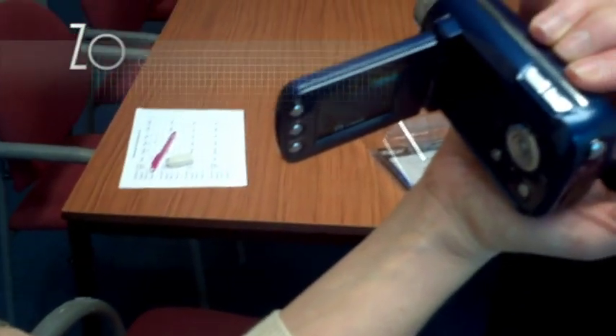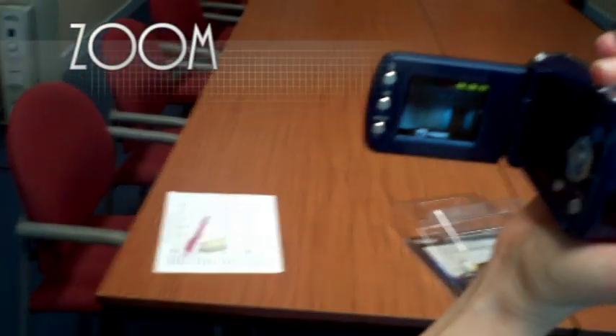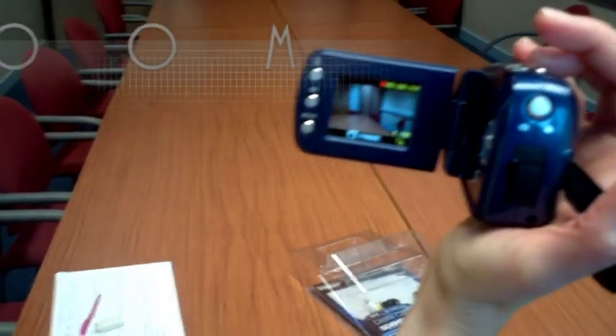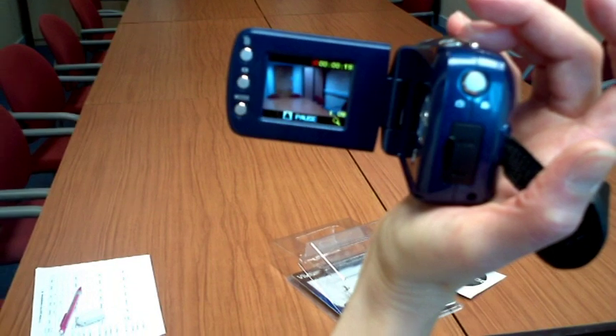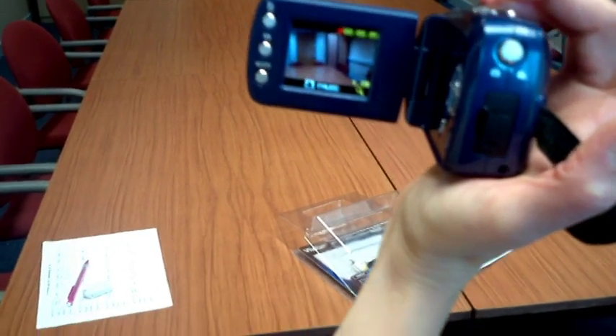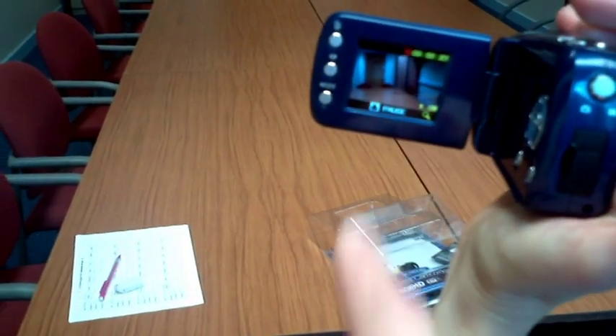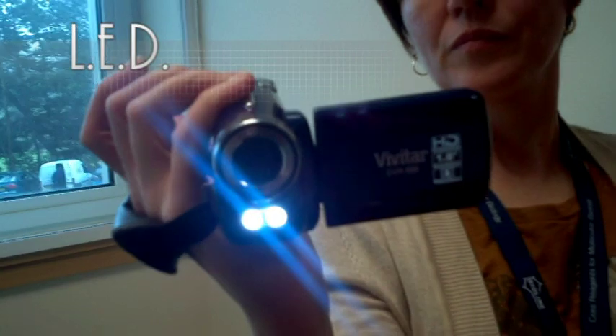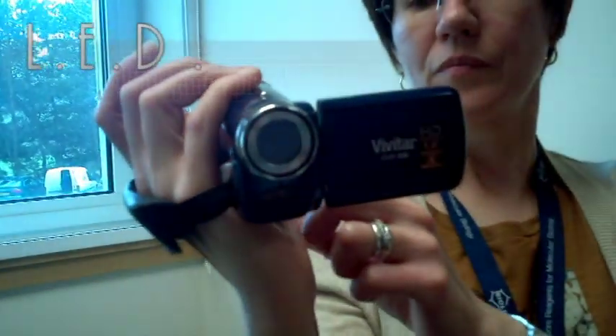On the top of the camera, there are wide and tele-zoom buttons. Using your index and middle fingers, you can control the zoom during record, which can be up to two times and is indicated on screen. The right-hand navigation button doubles as an LED button during record, so you can illuminate your subject.